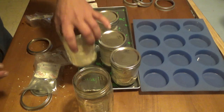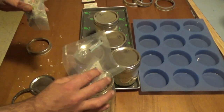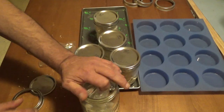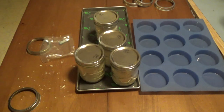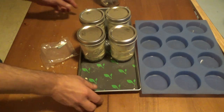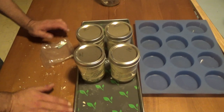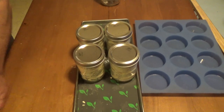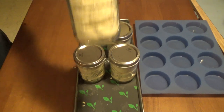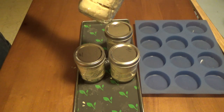So I got four jars out of that. Let me vacuum seal those, get my oxygen absorbers back into my jar, and vacuum seal that. There you have it — four jars of mashed potatoes, hardly any mess and very quick. Ready to go whenever I need to make mashed potatoes. That's probably about two servings.